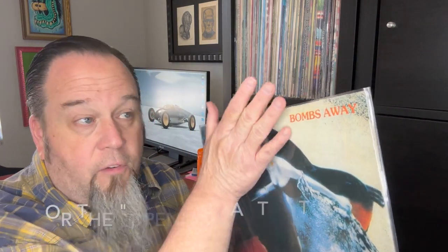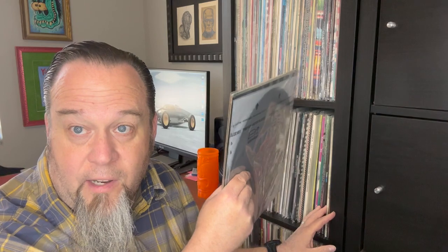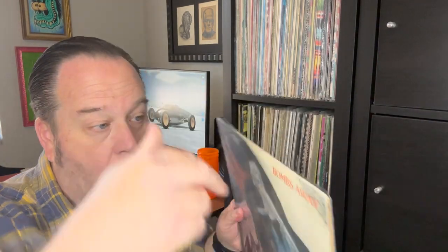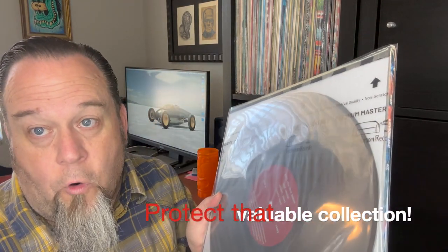Also, just as a quick note — always insert the records and your sleeves with the hole at the top. The reason you do that is, as you're sliding these records in and out of your shelf, that sleeve, if it's not facing upwards — if it's facing this way or that way — will either get scrunched or will pull off the record as you're pulling it in and out. So always remember: hole at the top, archival storage.